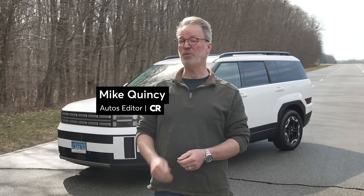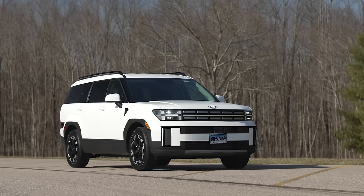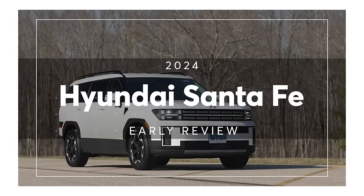I'm Mike Quincy, and I'm here at Consumer Reports Auto Test Center. This is the early review of the 2024 Hyundai Santa Fe.